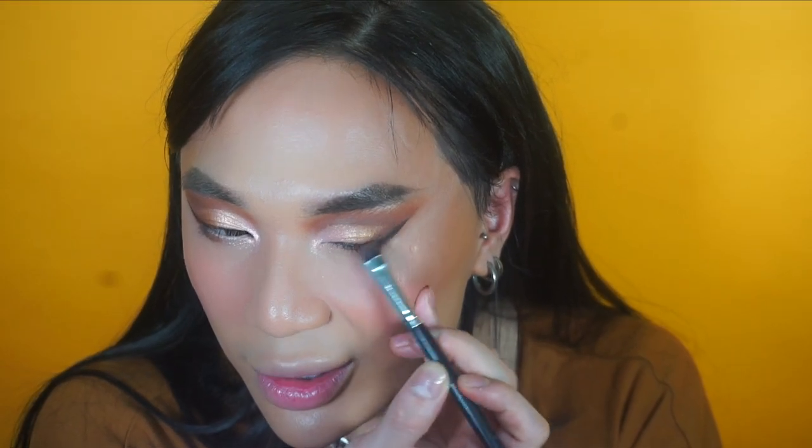I'm going ahead with my Too Faced Better Than Sex mascara and then popping on eyelashes from Get That Angle by Eyelash Emporium Pro. That is basically the eyes done.